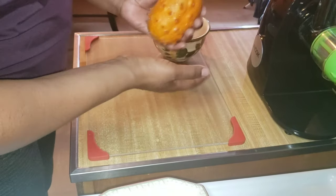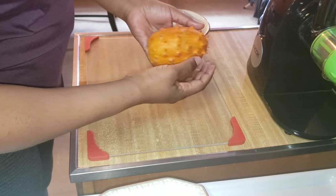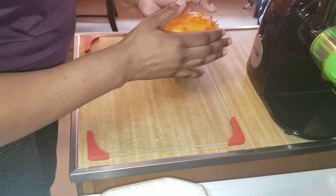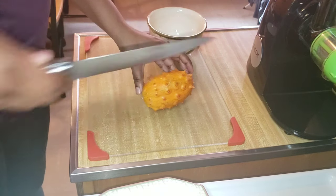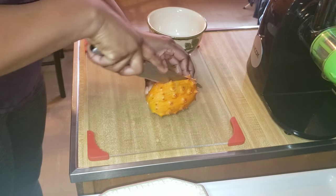So the first thing I did was rinse this off. You also want to be careful handling this because it has thorns all over them. They're not really, really very sharp, but just be mindful that it has thorns all over. You want to get a bowl and you're going to cut this in half like so.